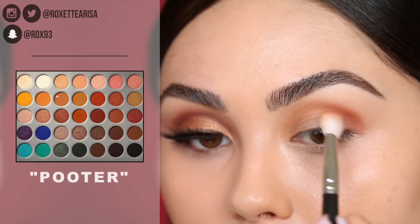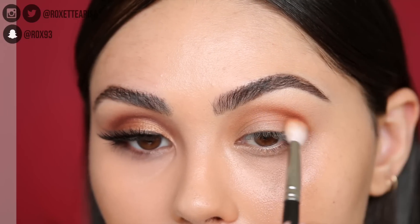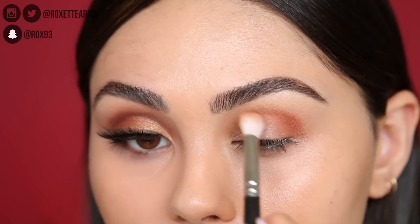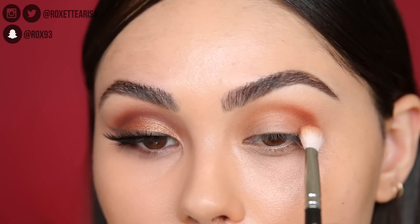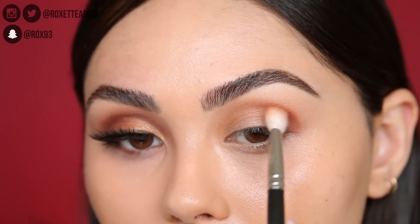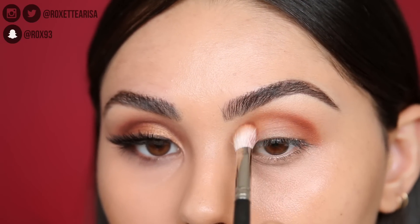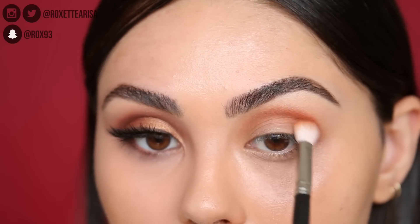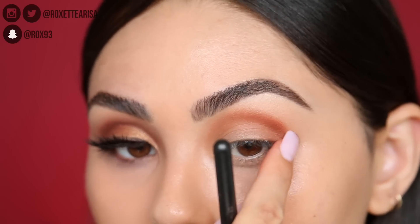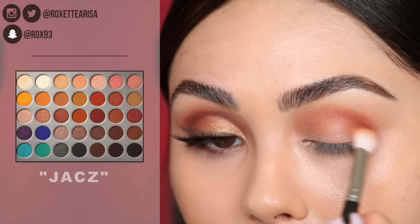Next up I'm going to take the shade right underneath that transition shade and just place that into the crease. I want this look to almost look like fall leaves, especially in the transition shades. We're making a little gradient of warm reddish browns. I always tend to start on the outside, and once I have less product on the brush I'll continue blending inwards to get that perfect blend. Keep it very rounded — that's exactly what you want.